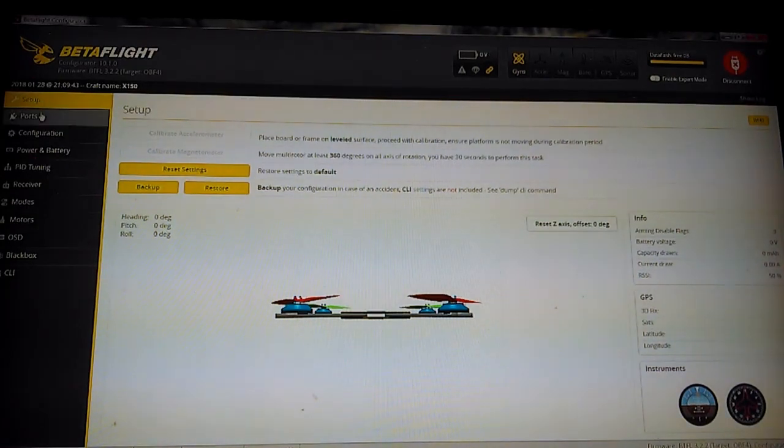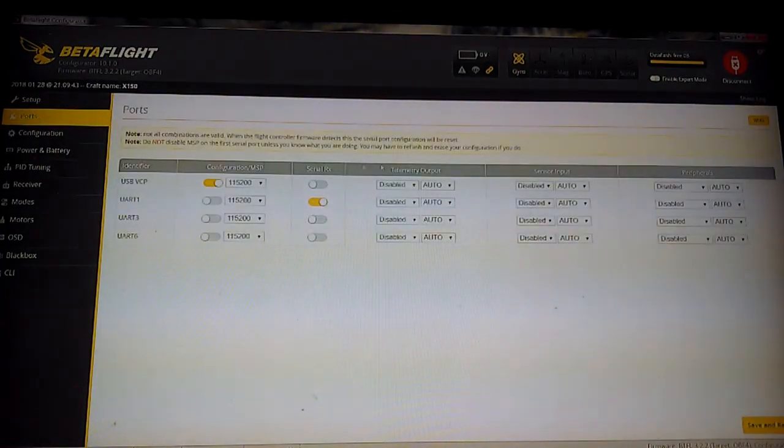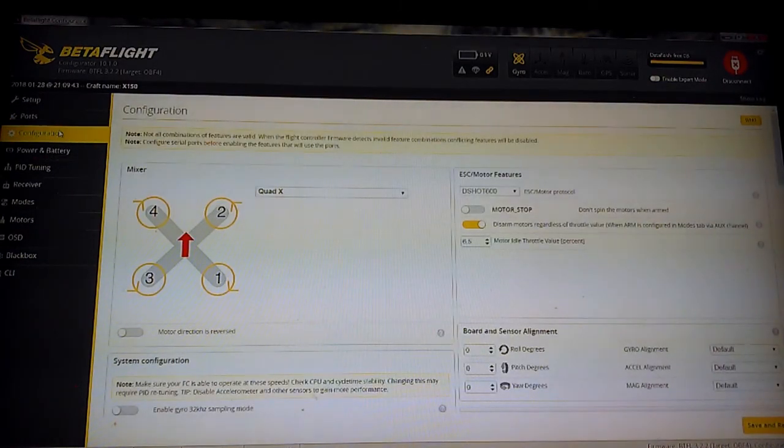We're gonna start out here on the ports screen. I did not touch anything on the ports screen. My bind-and-fly was already set up for iBus with FlySky, came with the tiny receiver on the top — I believe it's like an A6 or something like that. It's not the A8S that everybody has problems with. It's the smaller one and it's better, it does work quite well. Moving on to the configuration screen, I'll start at the top and work you all the way through everything I did.